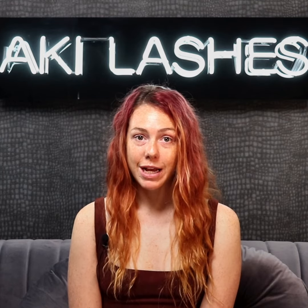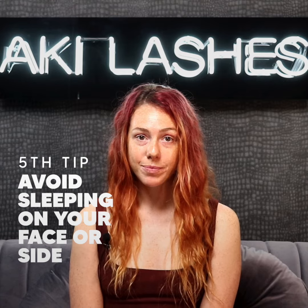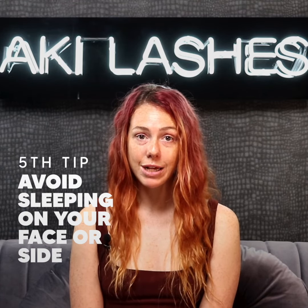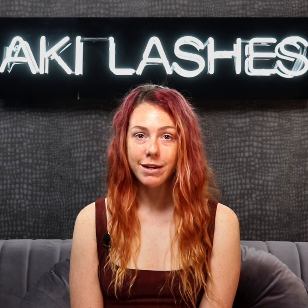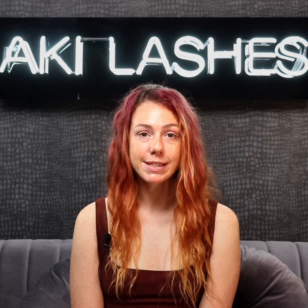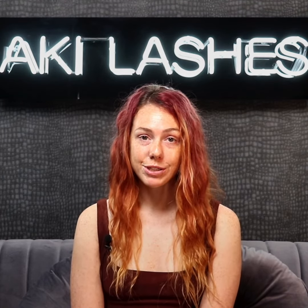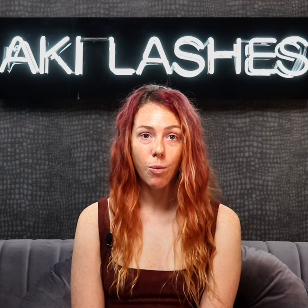Another way to care for your lash extensions is to avoid sleeping on your face or on your side. If you sleep on your side, you will notice more lash loss on the side that you sleep on. You can prevent lash loss while sleeping by investing in a sleep mask specially designed for eyelash extensions. If you have any other questions about how to care for your eyelashes, talk to your lash artist about what you can do.